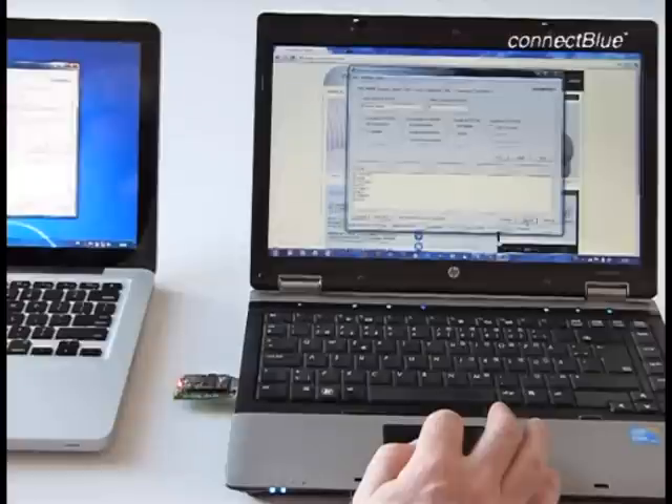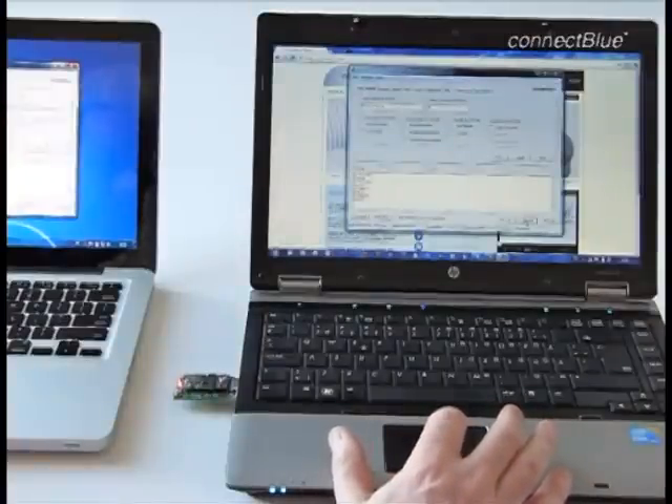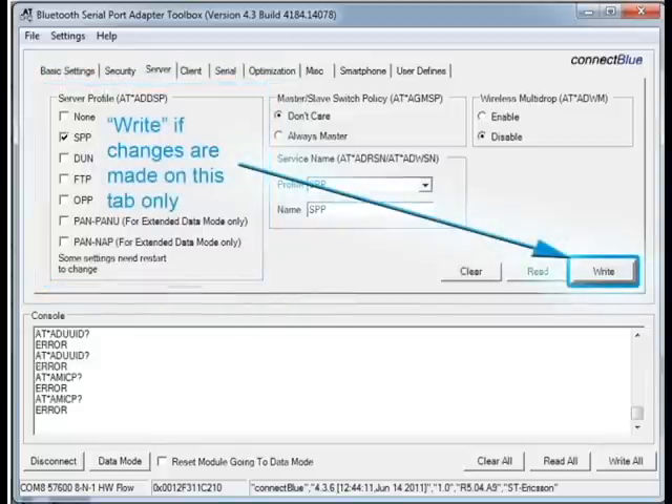Let's start with the server settings. Configuring a device as a server means that the module will accept an incoming connection from an external device. Also, to be able to operate in this mode, we have to specify what Bluetooth profile the module will announce that it supports. You can select one or several Bluetooth profiles. In this case, we chose the Serial Port Profile. The settings are sent to the module by clicking the right button.